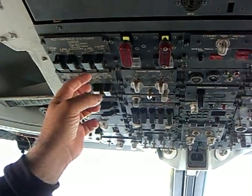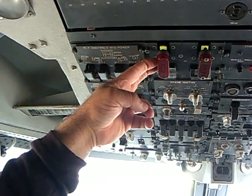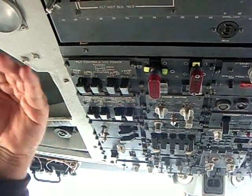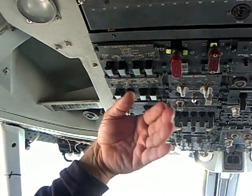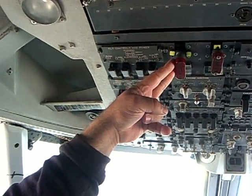The first thing you do when this lights up is to stop the problem and pull this back. What that does is it cuts off hydraulic flow to and from the engine, fuel flow to the engine, and it isolates all electric power to and from the engine.